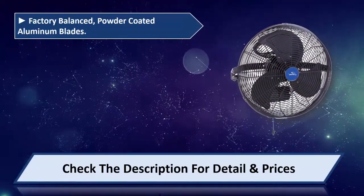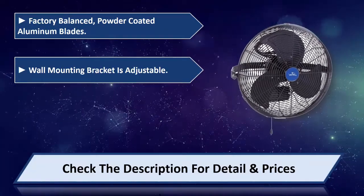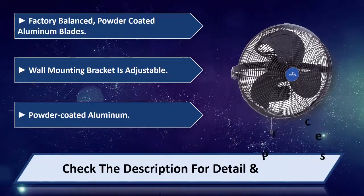Factory balanced, powder coated aluminum blades. Wall mounting bracket is adjustable, powder coated aluminum. Please check the description for detail and prices.